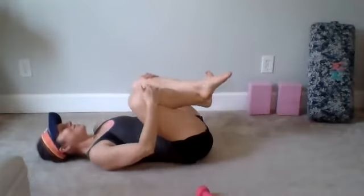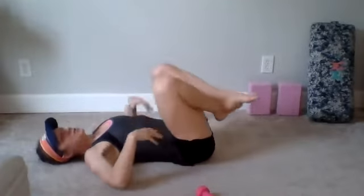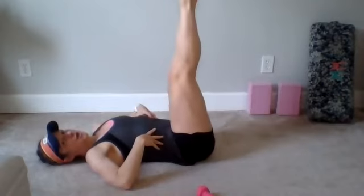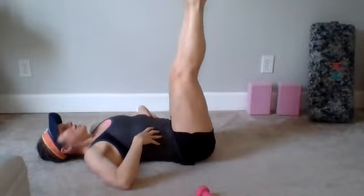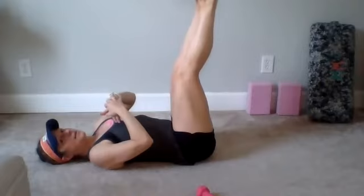Just two more moves and then we're going to ease into a yoga pose and relax with our yoga breath. We have double straight legs — leg drops, you might have heard them called. Your hands can come back behind your neck this time as you bring your shoulder blades up, as long as you don't really press on your neck.